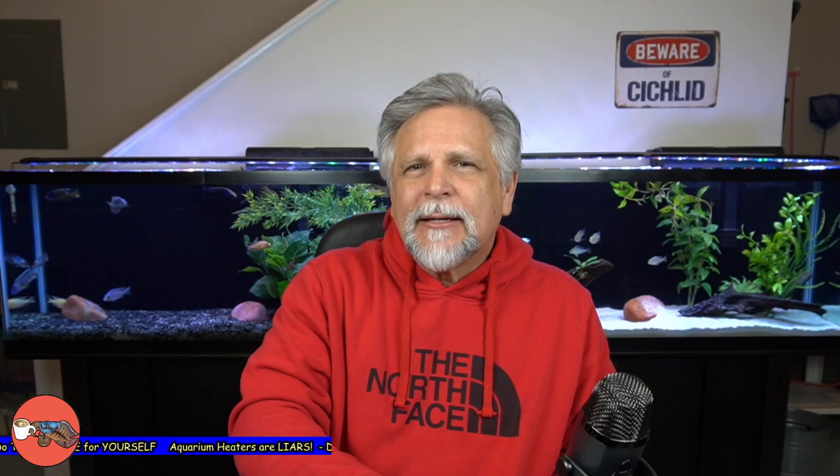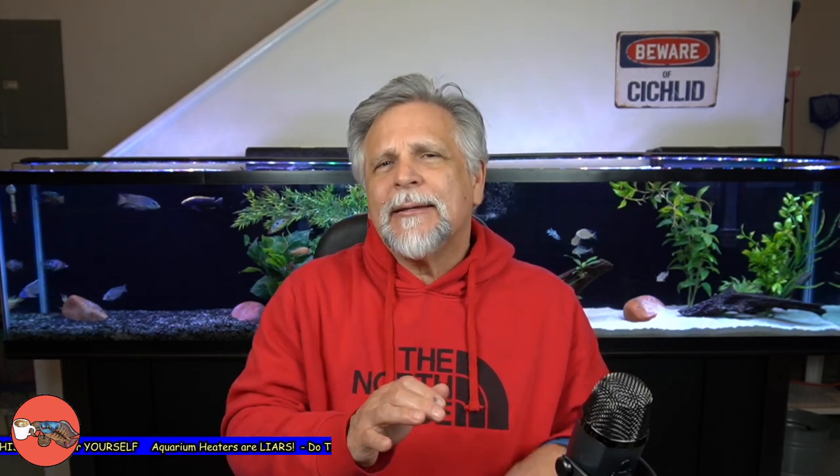Hello YouTube friends, Ben Ochardt here. Thank you so much for tuning in. Today I want to talk with you about something that I did in preparation for some cold weather that's coming up.